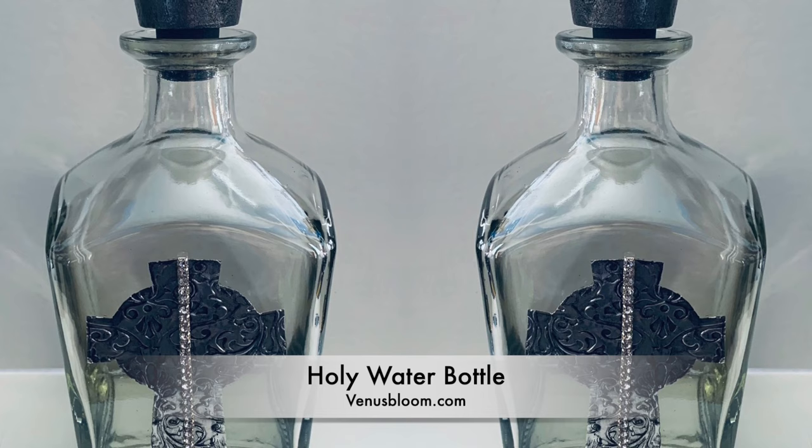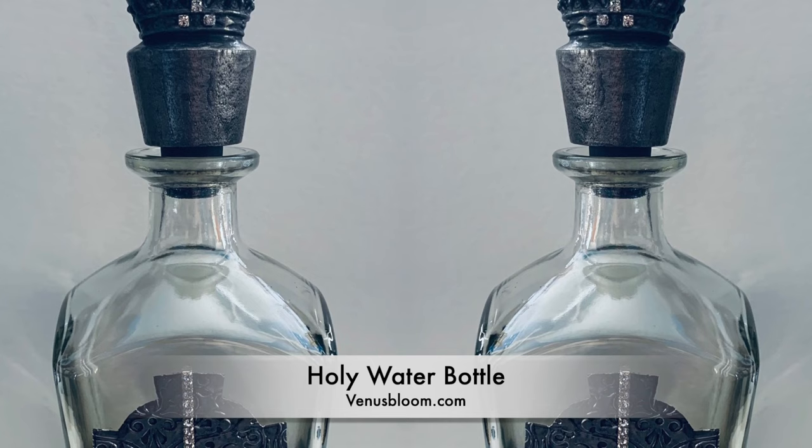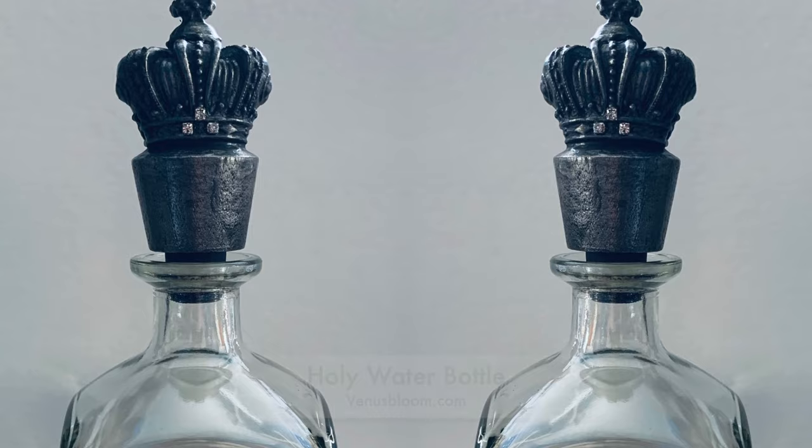Hi everyone, today I'm going to show you how I created this beautiful holy water bottle. I was not happy with the fact that I had my holy water in a plastic throwaway bottle, so I decided to make something beautiful, and this was the result. So let's get started. As always, I will have the complete list of supplies in the info box below along with some links.